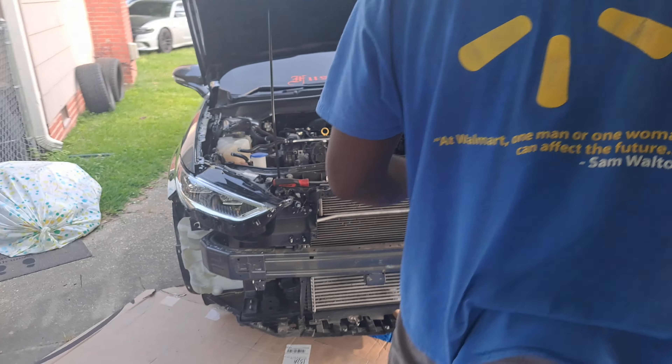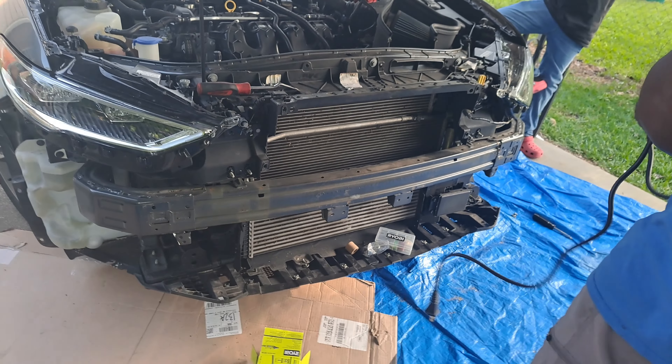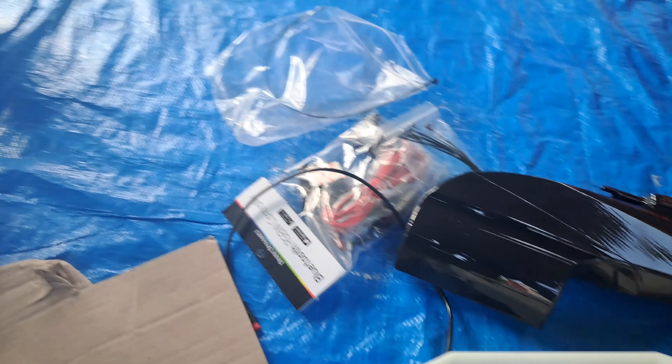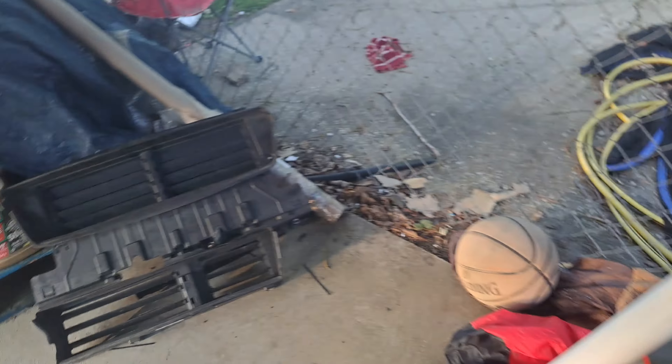YouTube, we out here with LJ Raw in the building. We got the front bumper already took off — you guys saw that getting installed in other videos. First thing we're going to tackle, we got to cut this top part out here so we can get the new realm area intake installed. We got the Velocitech — that's a hard RGBW controller.